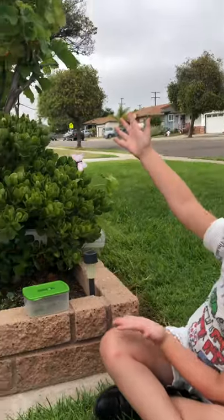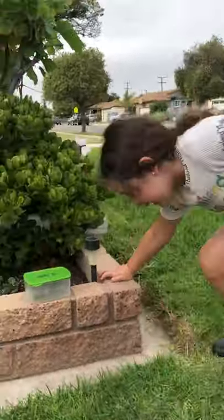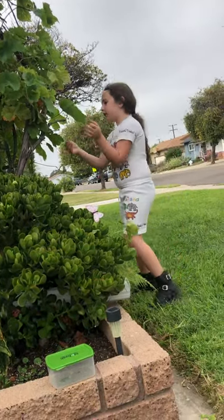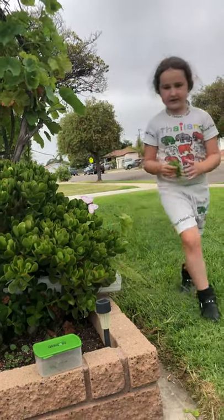And if you have a grapevine right there, you can go ahead and get up, walk towards it, and if you see a big leaf or a small leaf, you can just pick one off right there. There you go, nicely.